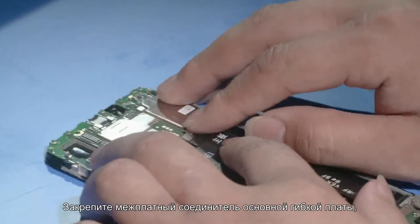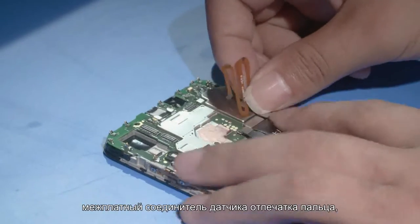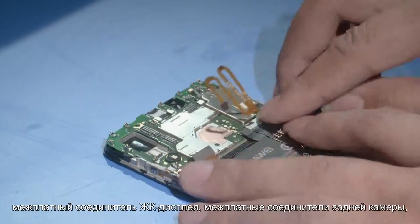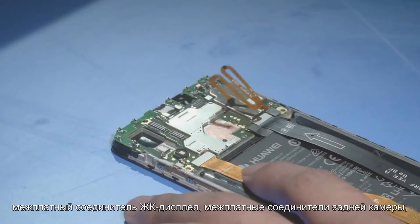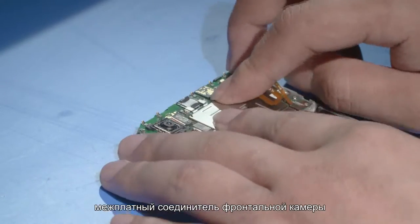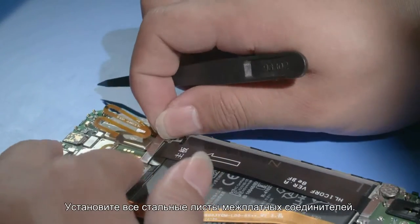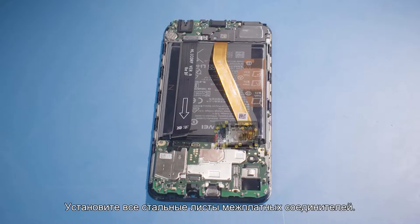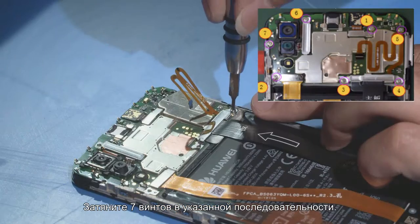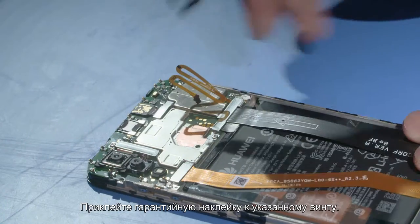After installing the PCBA, fasten the main FPC B2B connector, fingerprint sensor FPC B2B connector, LCD B2B connector, rear camera B2B connector, front camera B2B connector, and battery B2B connector in sequence. Install the corresponding B2B connector steel sheets. Tighten the seven screws in the sequence shown in the figure, and attach a warranty label.